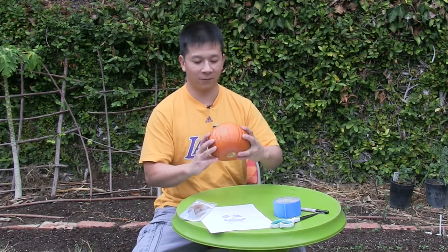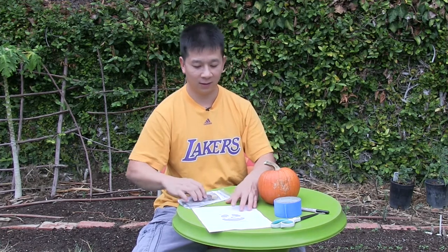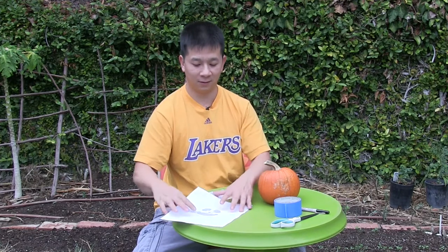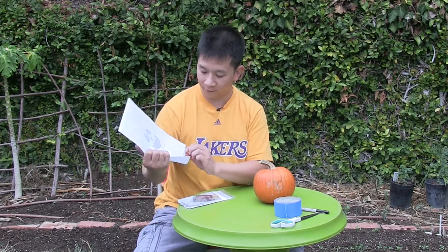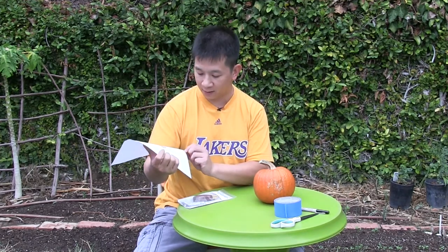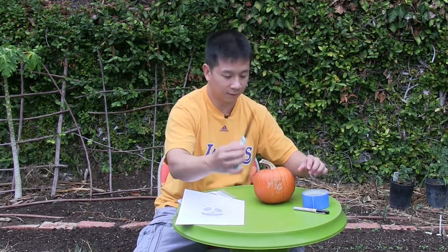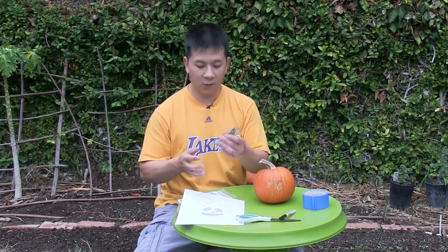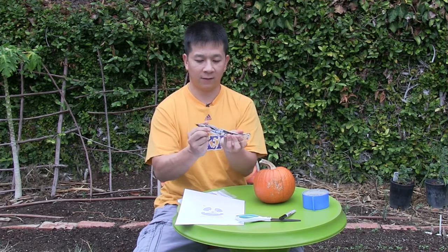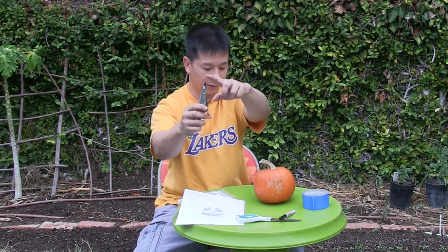For pumpkin carving you'll need a pumpkin, some tools for carving. Many of us use templates, though you can freehand it as well. This template is from pumpkincarvingpatterns.com. You'll also need some tape, scissors, a marker, and a poking device of some sort. We have a Leatherman Skeletool with a little poker attachment.